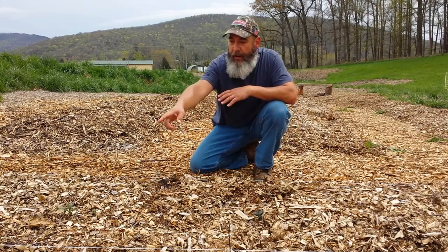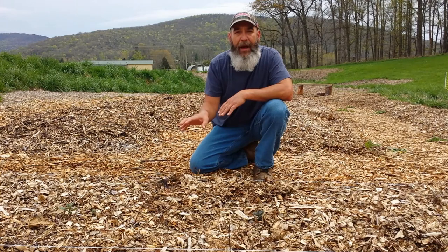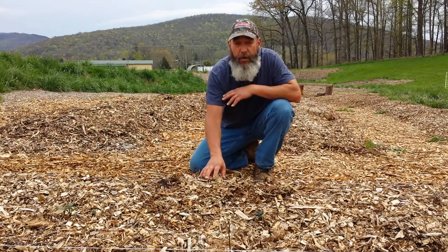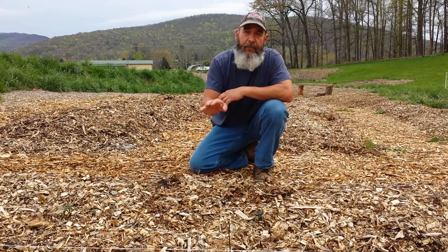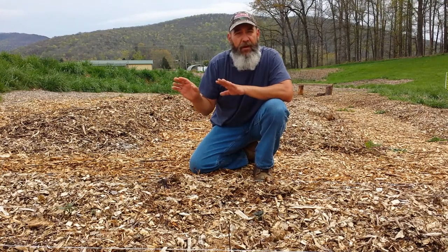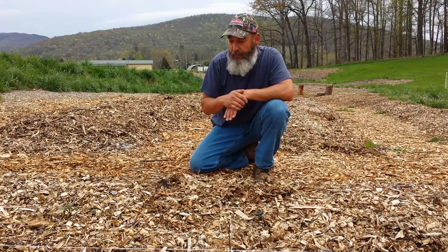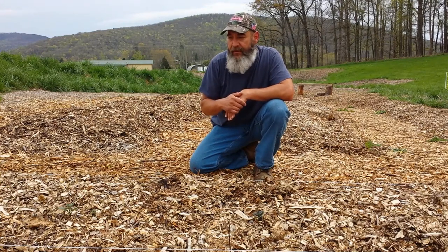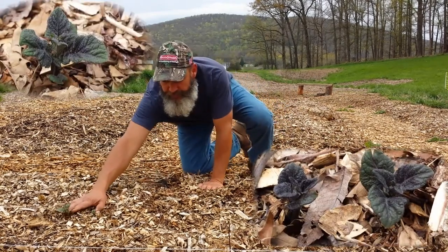We planted on March 10th and already have 17 places that have started to pop through the top of the chips and sprouted. What we've done — and at the end of this video we'll link to the previous video where we were establishing this bed — we put down some chips, some goat manure bedding, and some chips over the top of that. That's all we've done. We walked away, and it's been a very rainy spring, so watering by us wasn't necessary. You can see the close-up of these sprouts — they're beautiful and sturdy.